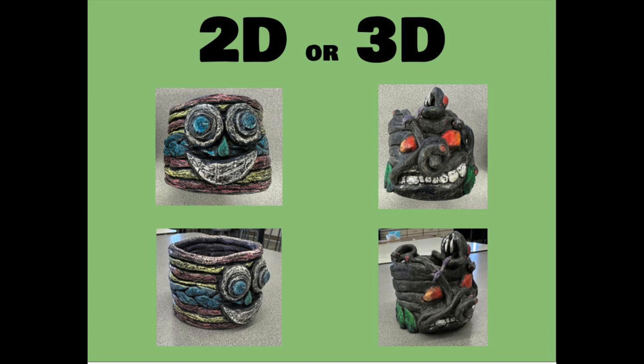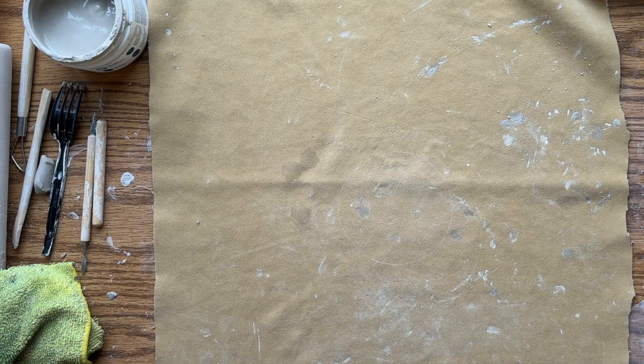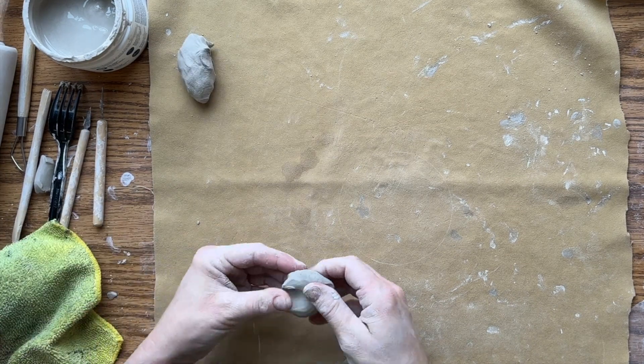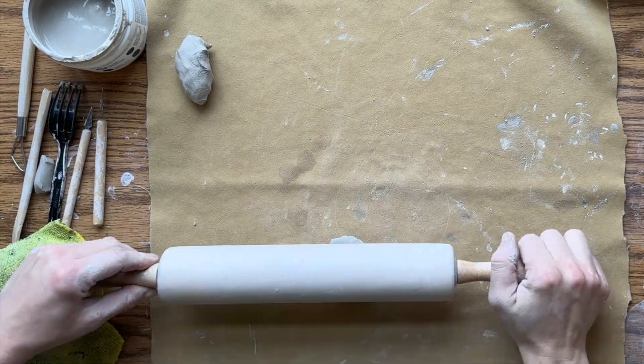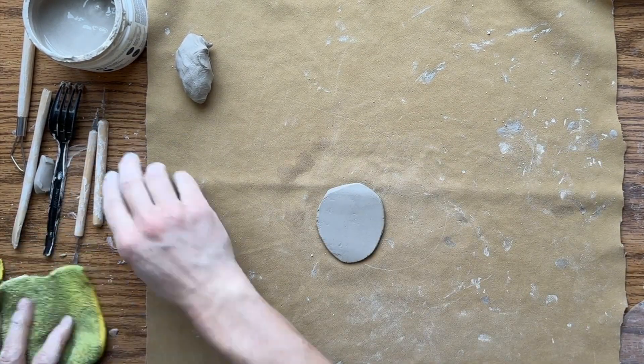When considering whether to make something 2D or 3D, you can think of it as cutting something out from a flat pancake or slab. That would be a 2D form, like basically tracing a stencil or cutting something out that's flat, like a piece of paper. Whereas a 3D form is when you're actually modeling it — creating something that has sides, edges, and depth — so you need to think about what look you want for your final.